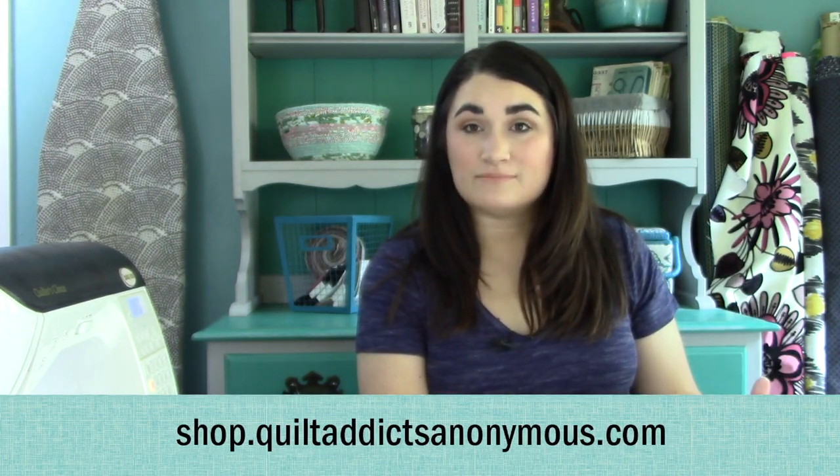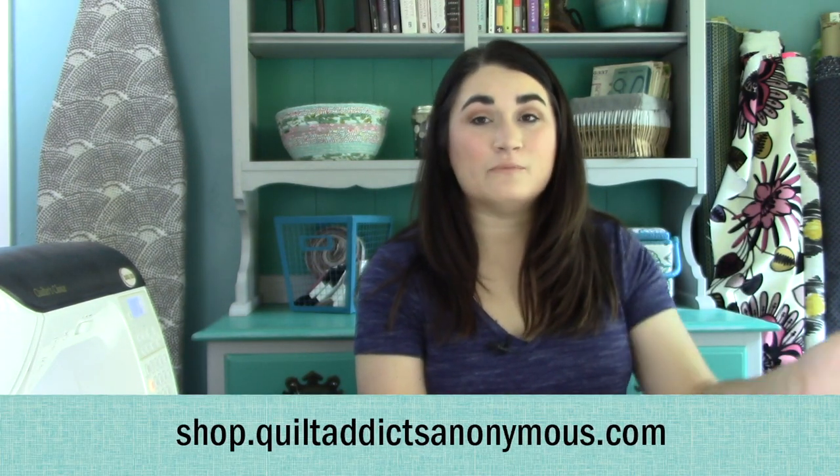We will have kits available for this while supplies last, and you can get those over at shop.quiltaddictsanonymous.com. When you're evaluating fabrics or if you miss out on the kit, you want to get one 10-inch charm pack and one strip roll from the same fabric line, and you want to have a good, nice color variation through it. Rainbow works great, obviously, but anything that travels nicely in value will work for it.